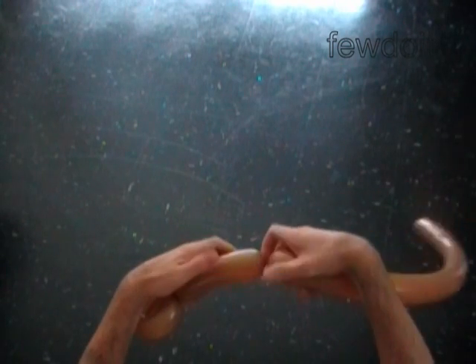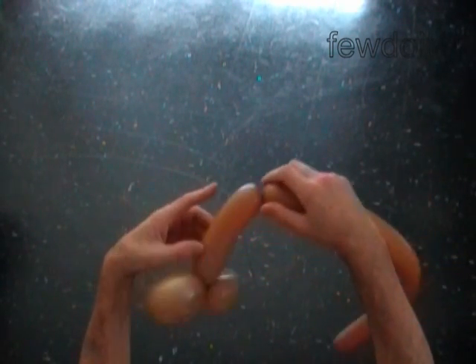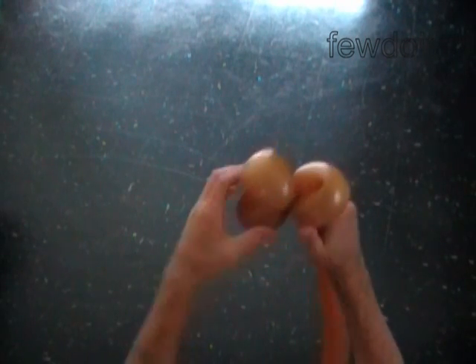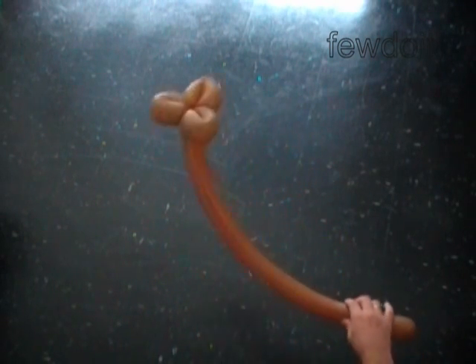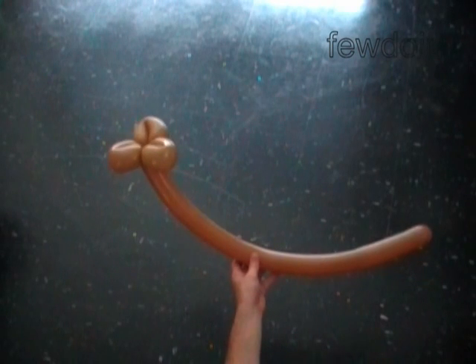Twist the third soft five inch bubble and lock both ends of the third bubble in one lock twist. The rest of the balloon becomes the fourth bubble. We have now made the stick or the handle of the broom.